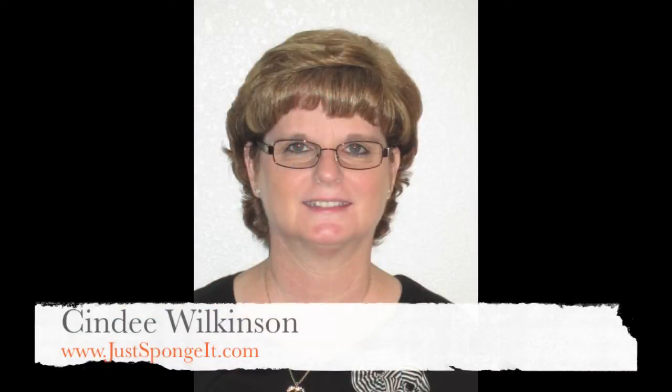Hi Stampers, this is Cindy Wilkinson and I'm a Stampin' Up demonstrator. You might know me from my blog Just Sponge It. This is the third video in my series Did Ya Know?